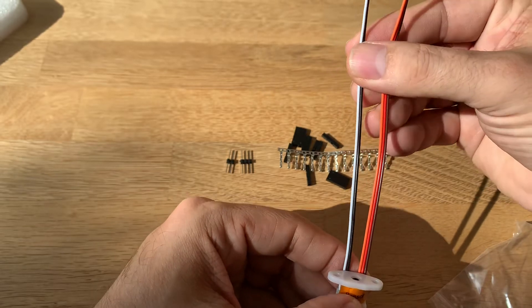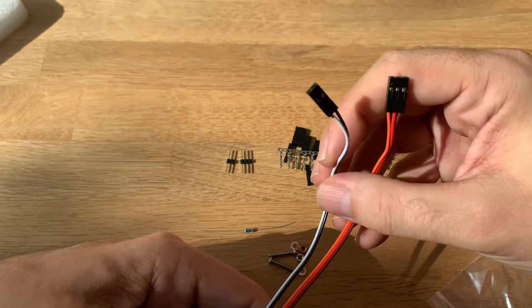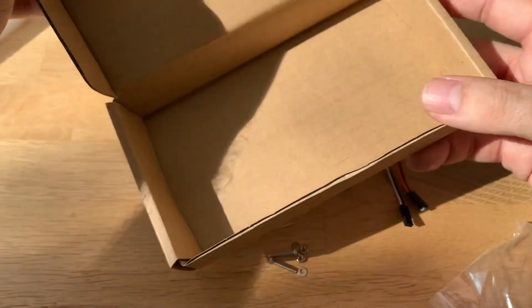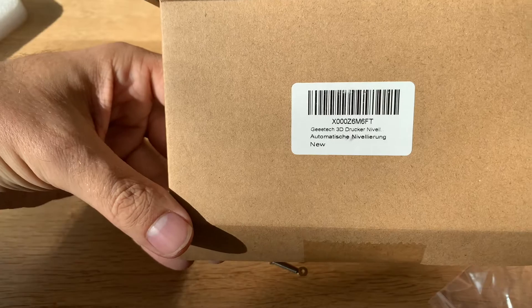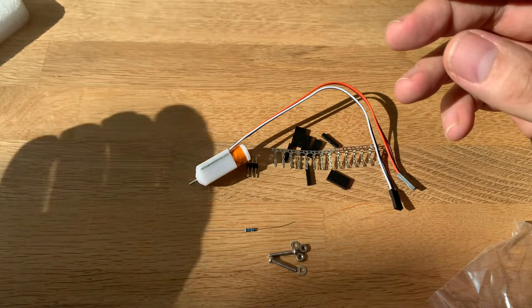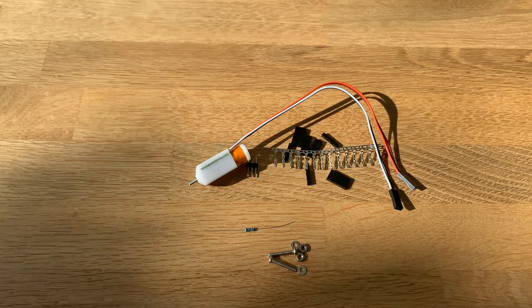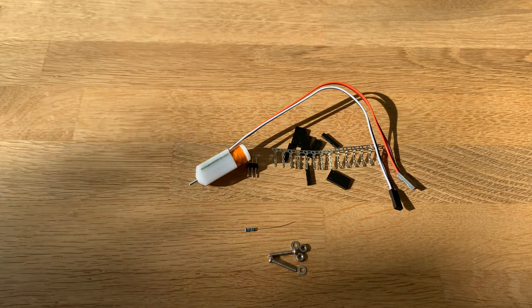It does come with colored cables. The package has nothing else — there is no manual or anything included. So I looked it up online and there is a nice manual. I'll put the link in the description below so you can look it up yourself and don't have to search for it.